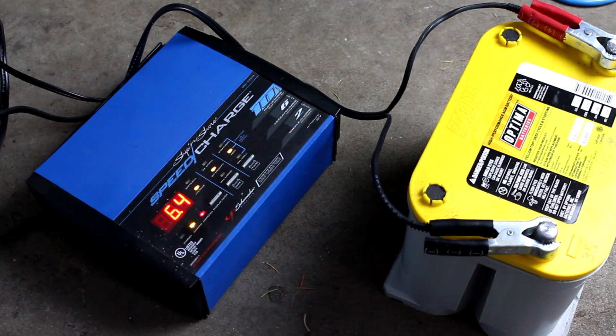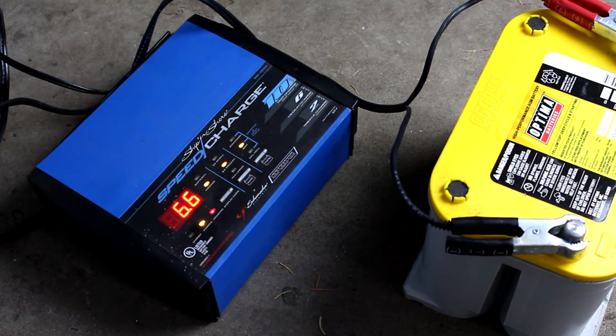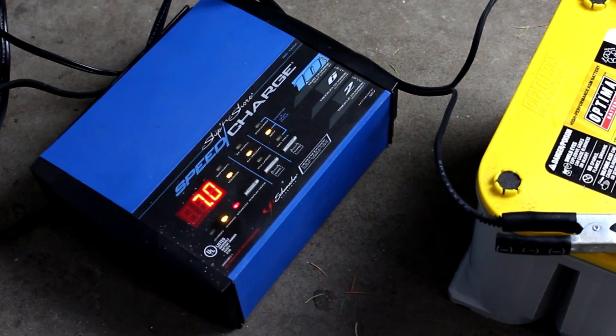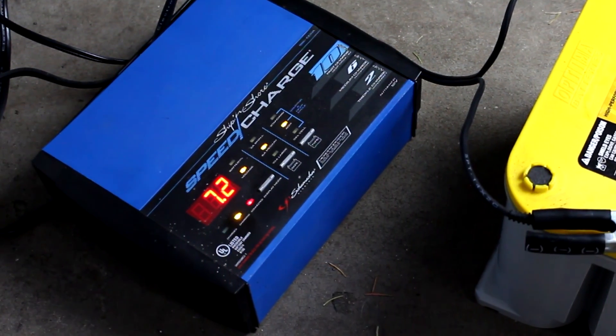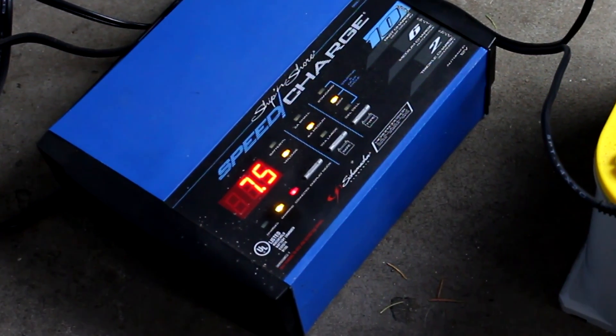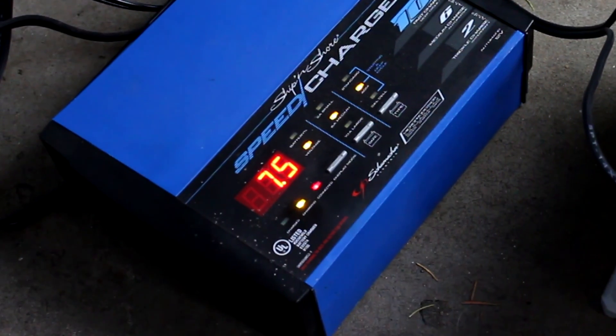If the voltage is particularly low like on this battery, it'll look like it starts charging really fast, but it'll soon taper off — it's a slow process. The reason we're doing this low amperage charge is because high amperage will generate a lot of heat in the battery and that can lower its lifespan.